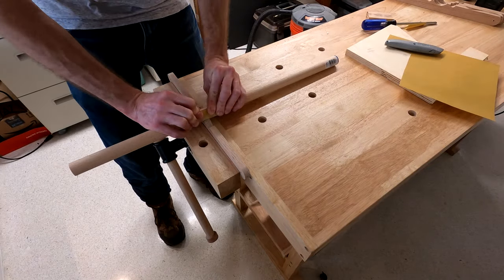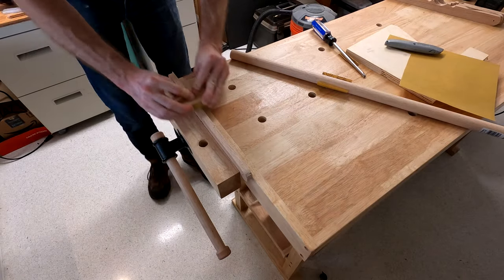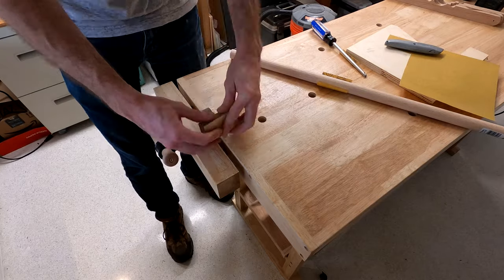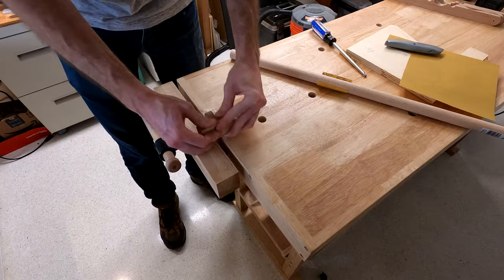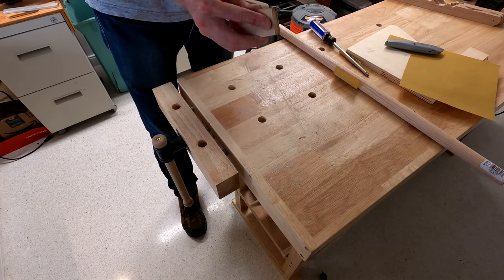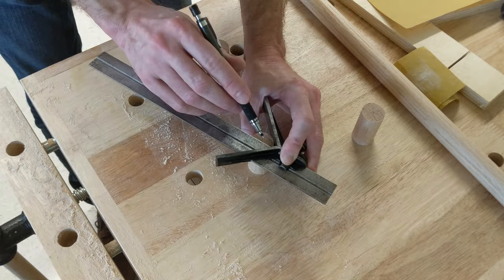Sanding out those scorch marks was no joke. I think I'll make a better version of this tool. Off camera, I cut four lengths of this one-inch oak dowel.